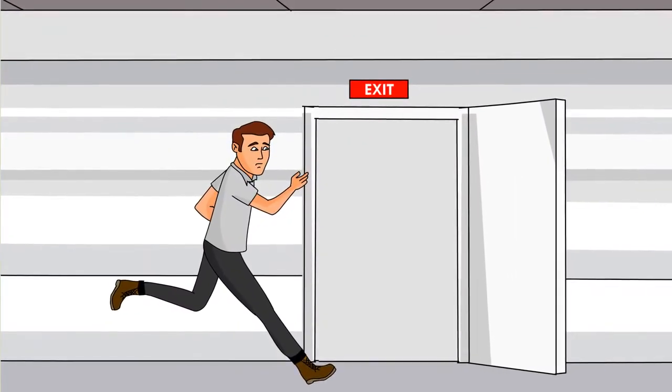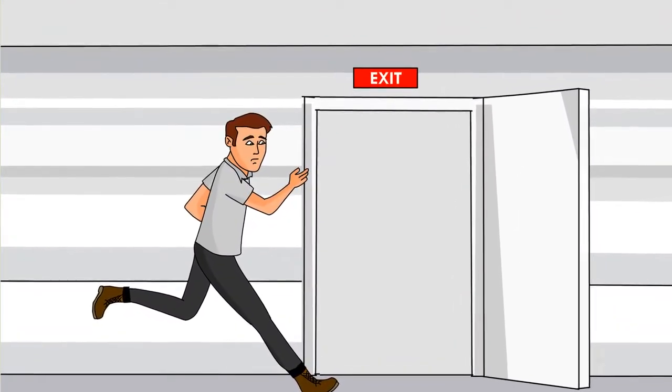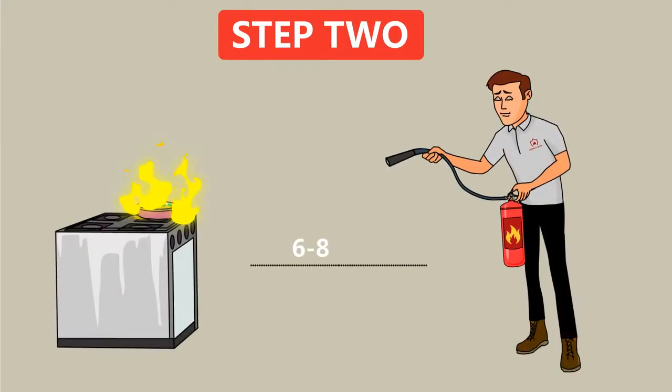If you don't feel you can safely put out the fire, exit the building immediately. Step 2: With the extinguisher in hand, step six to eight feet away from the fire.